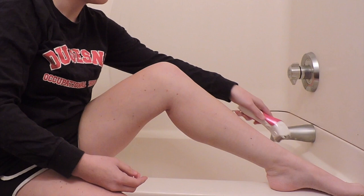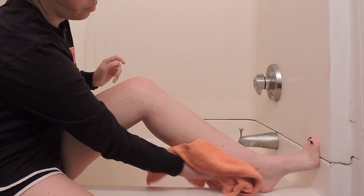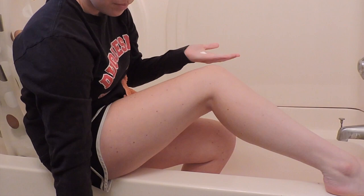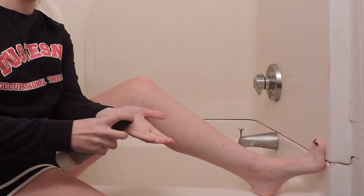Shaving your legs is really easy and it doesn't hurt at all. Turn off your razor when you are finished. Now it is time to dry off both of your legs — you can use a towel. Now it is time to put lotion on both of your legs. Squirt the lotion into your hand and rub it onto your legs until they are nice and soft and smooth.